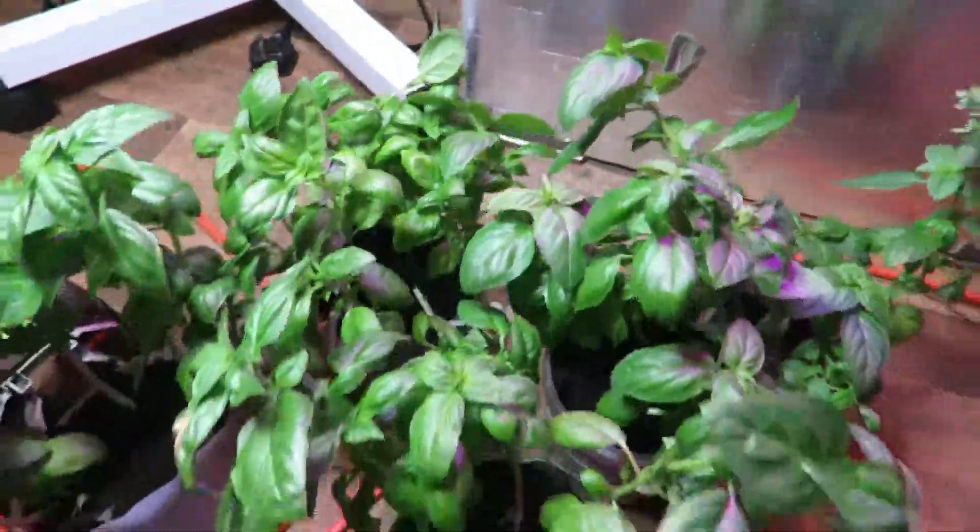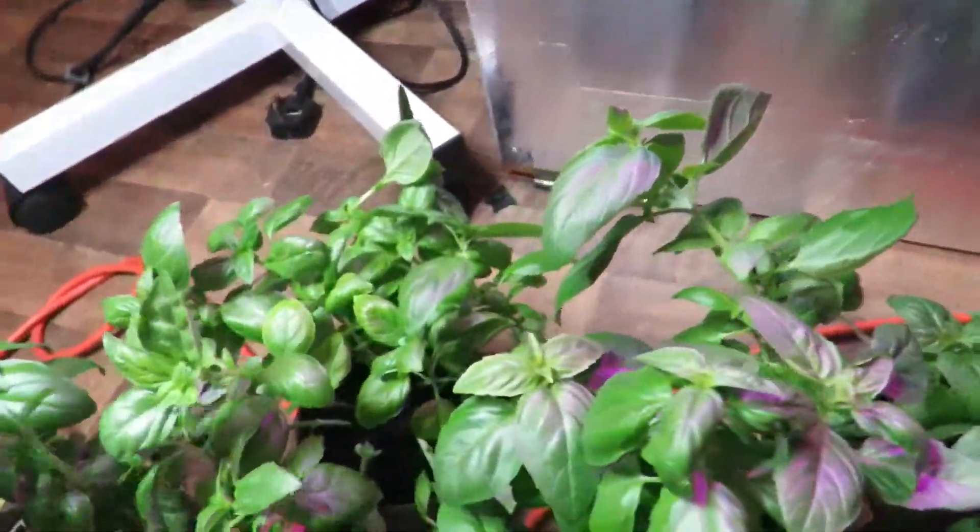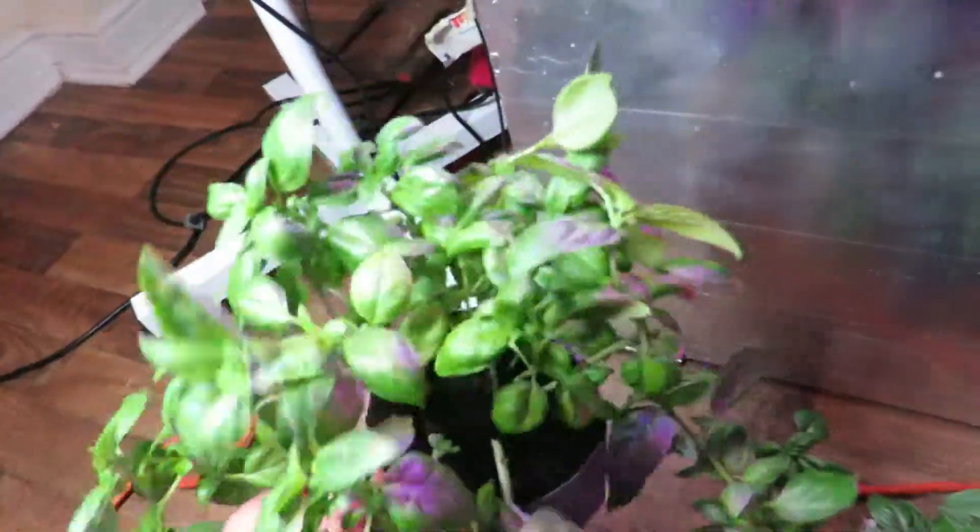Yeah, it's just a quick update. These are the basil plants I've been growing in, that I got from the supermarket, that I've been growing in here. And so yeah, they're pretty healthy, no problems at all.